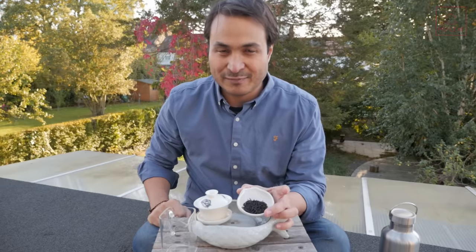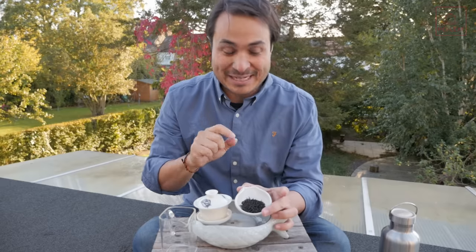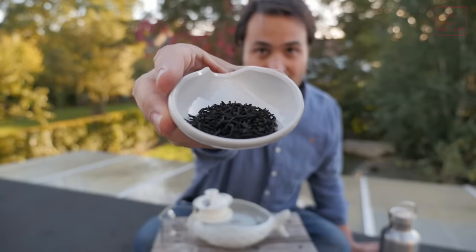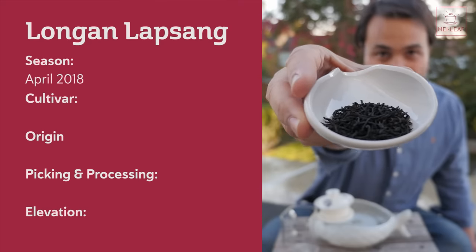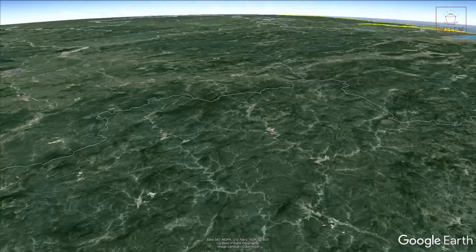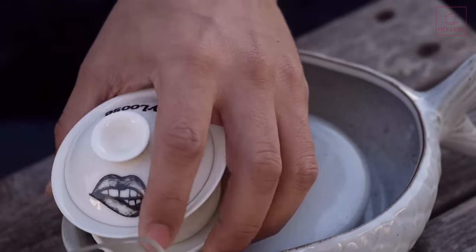If you're watching this after the 14th of October 2018, please do not write to us. We'll select 30 winners a couple of days later and pass on the benefits of this small mistake to you guys out there. Now, what does this tea taste like? Get ready, because this one is a real win. Let's go through the specs: this is Spring 2018, April 2018 to be exact. The cultivar is Xingqin Xiao Zhong, the small tea leaf variety. Origin is Tongmu in Fujian, China. Picking is young leaves smoked over Long An wood. Elevation about 1,500 meters.